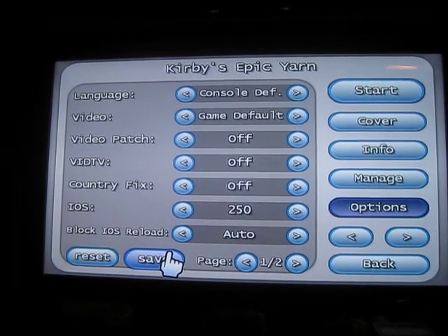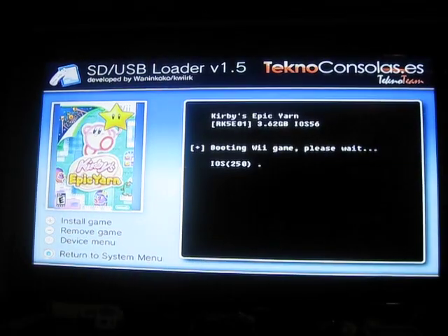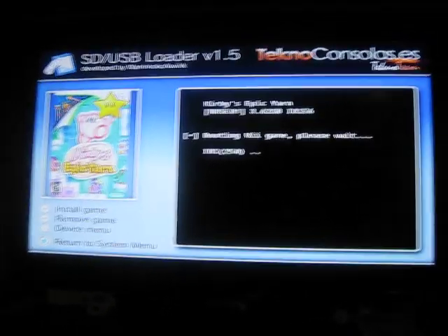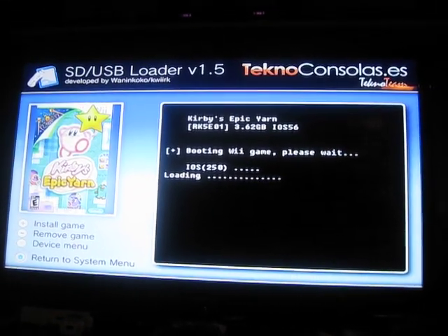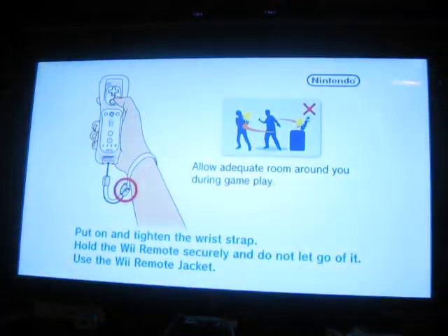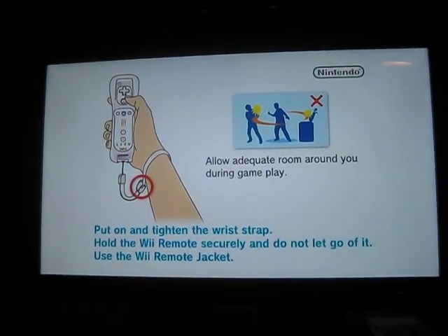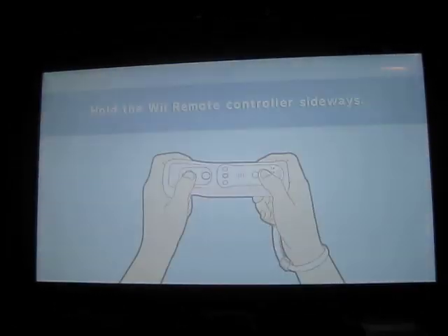Save it and hit start, and just let it load up. Now, all the other games work just fine — I've got probably over 800 games for the Wii on two USB hard drives. They all load fine on IOS 249, but for some reason this game needs to load on IOS 250 to work correctly.